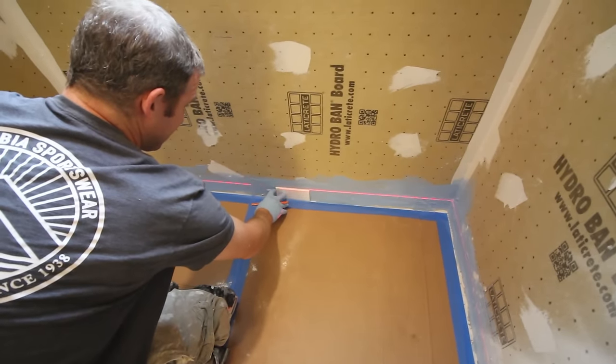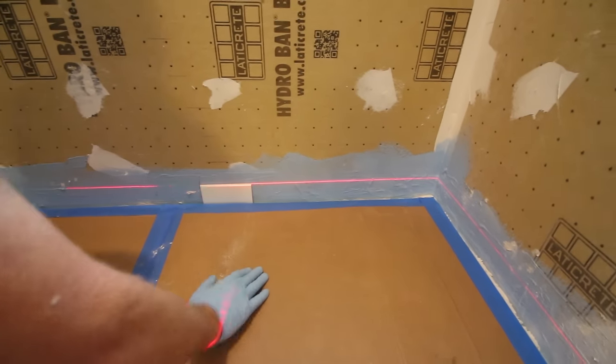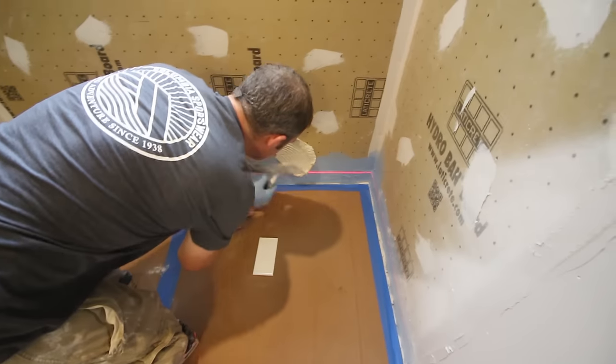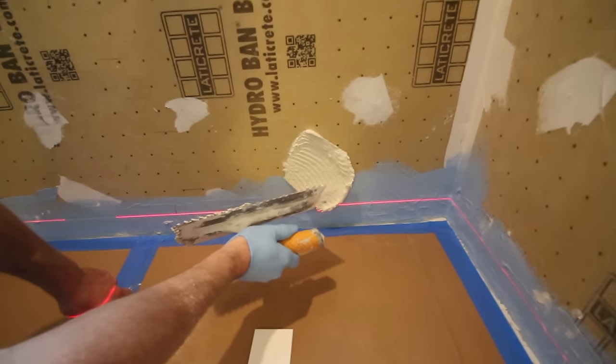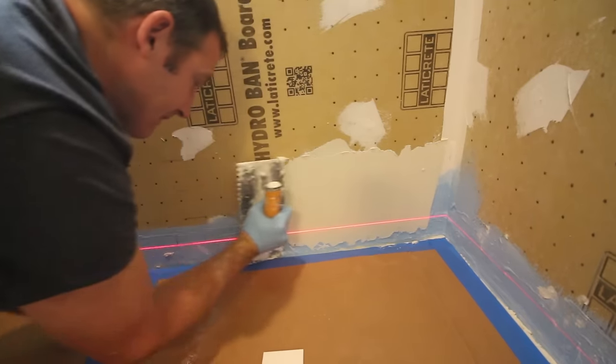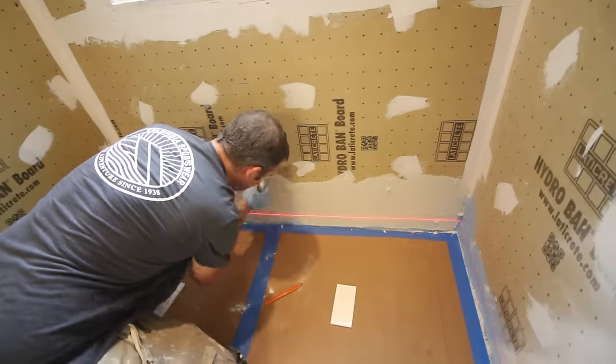It was critical to get the first row of tile absolutely level. So we put our laser level to the top of the tile, and then we used a really great latex-modified thinset mortar. As you can see here, we put a dab of it on the wall and it's not sagging. This indicates it's mixed properly, and it's a great thinset.